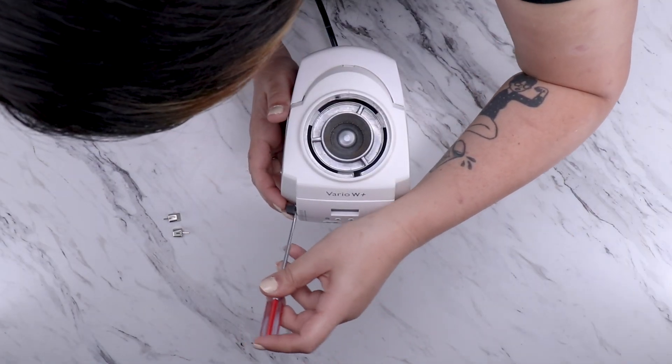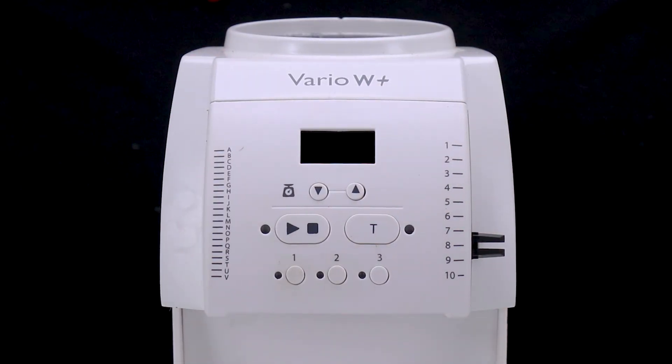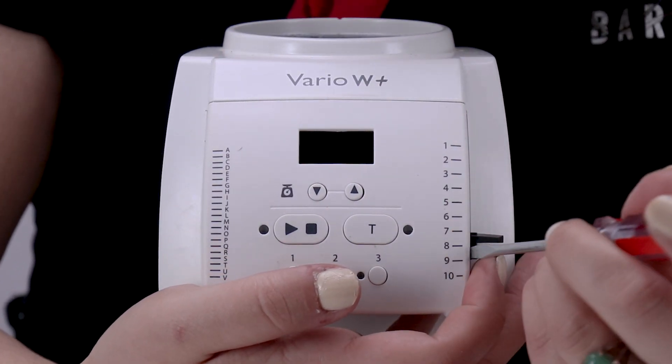Next, to remove the inner plastic knob, just wedge the screwdriver between the knob and the display again, but this time go in from the front of the grinder and pry off.